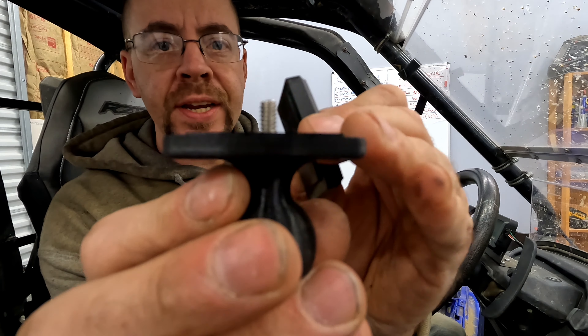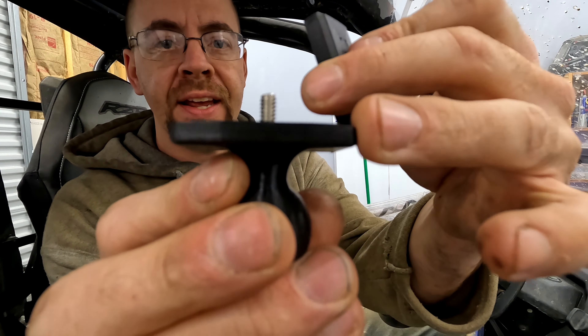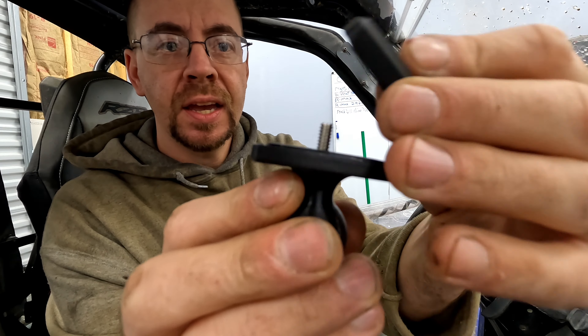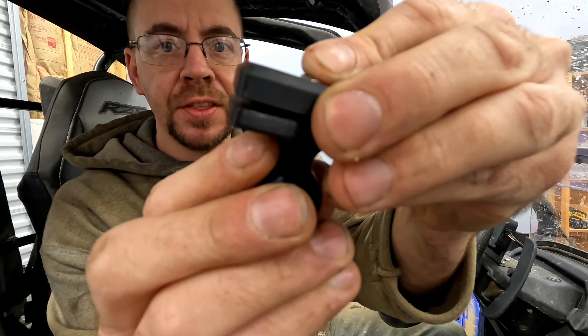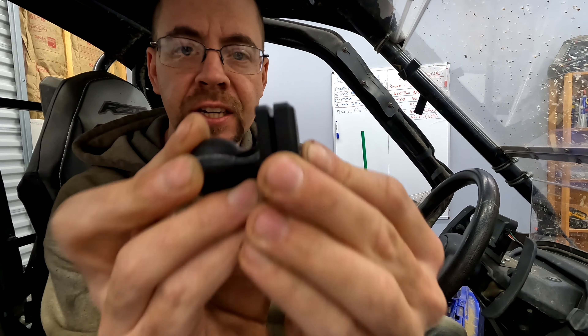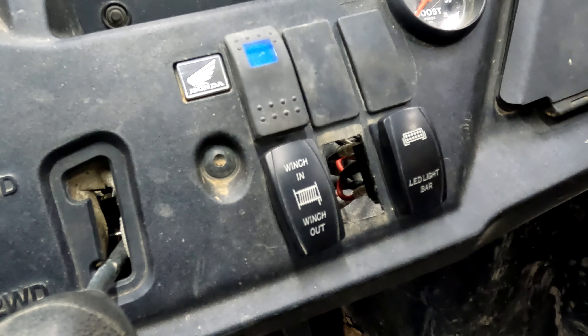It's actually recessed and has this lip here, so that it fits into a rocker switch blank. Then as you sandwich it together, it's made to hold it in there good and tight so it doesn't move around. Installing this literally takes only a minute.